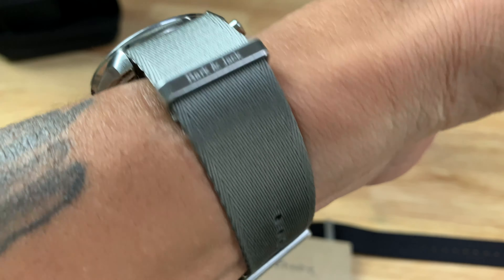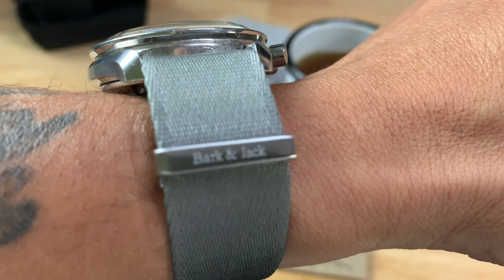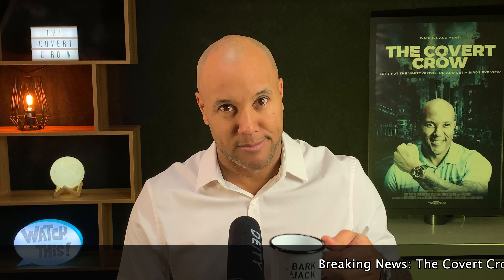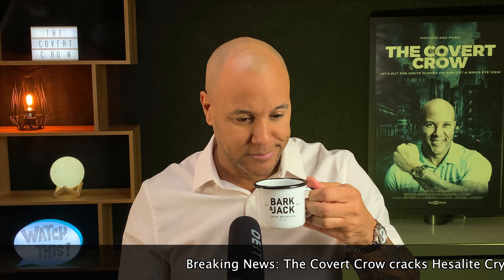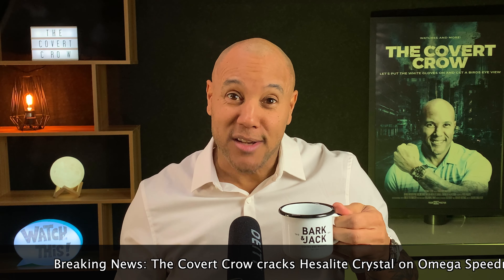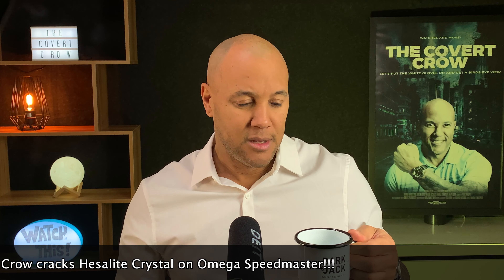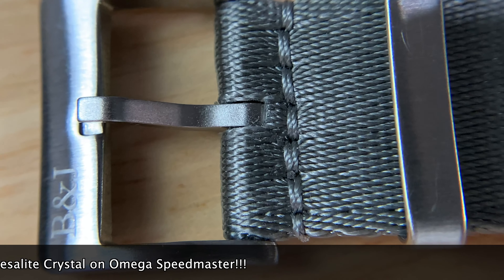They came all the way across the pond because, as you know, Bark and Jack is way out in the UK, and here we are in Canada — the frozen tundra. But yes, Bark and Jack did a great job shipping them out. They arrived just after Christmas and actually put a smile on my face, because we were going through a little bit of an issue at that particular moment. They came all the way across the pond with no problems, no concerns — super fast shipping. I was very pleased.